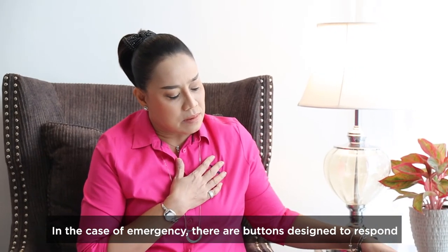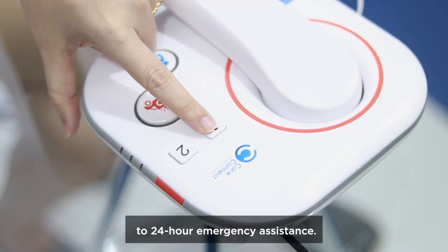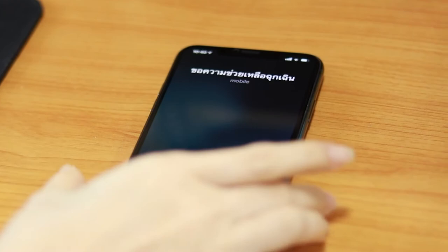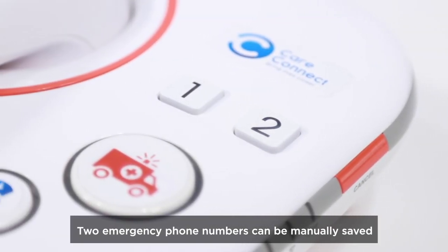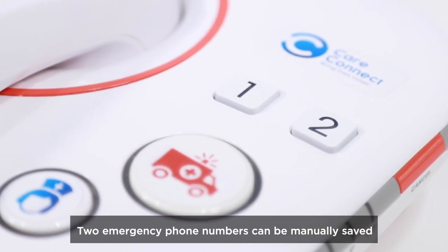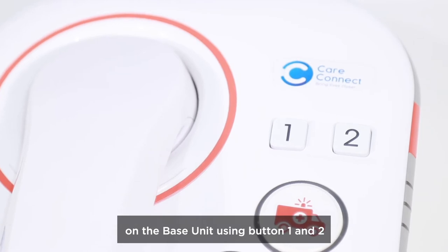In the case of emergency, there are buttons designed to respond to 24-hour emergency assistance. You can press these buttons to contact and seek help from your relatives or caregiver. Two emergency phone numbers can be manually saved on the base unit using button 1 and 2.